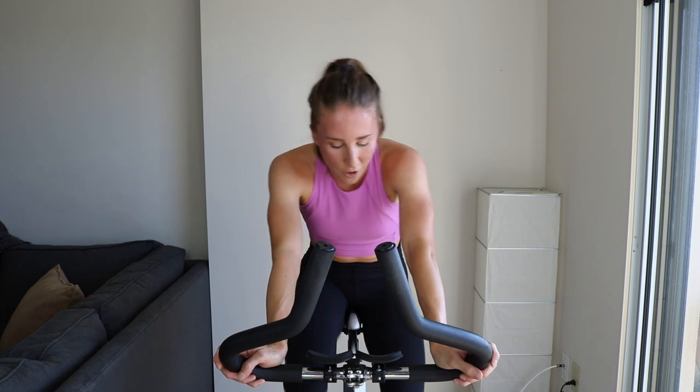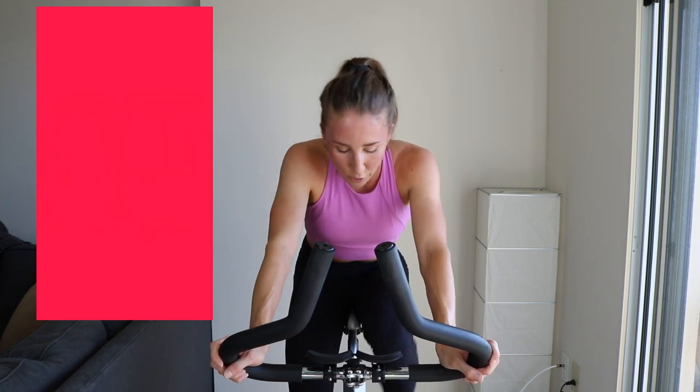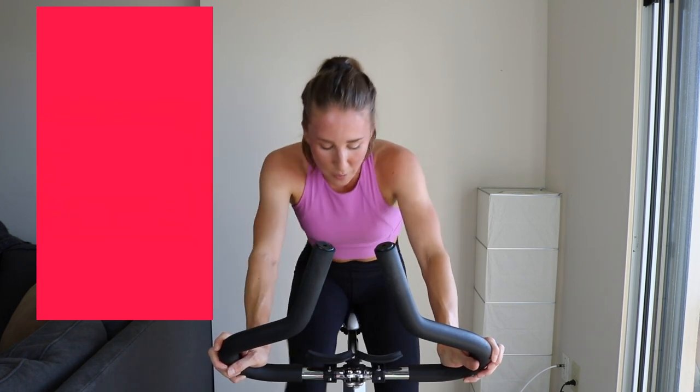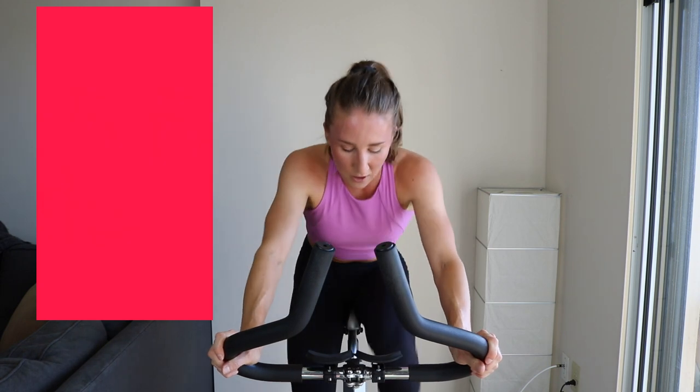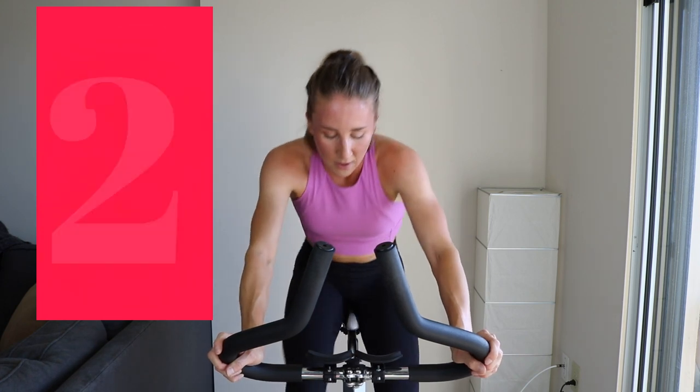Tap down for 10. Three, two, one — another sprint. Find that right tension. I'm going to stand for the last round, round three. Keep going — sprint, get it home. You're killing it, you're almost there. One.